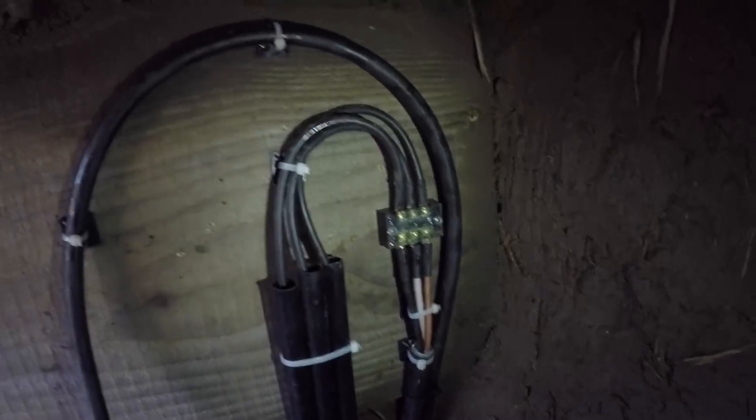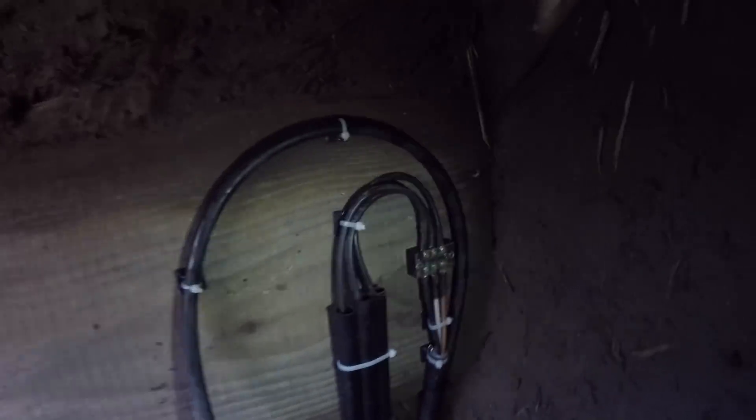The wiring is done — let me get a torch on it. There's the armoured coming in, into a connector block. I've also got this spare cable here which I don't know what it's going to be for yet — I can run data through it or whatever I want, I just ran it just in case. We've got the armoured there that goes down into the turbine and then all the way over to the shed.